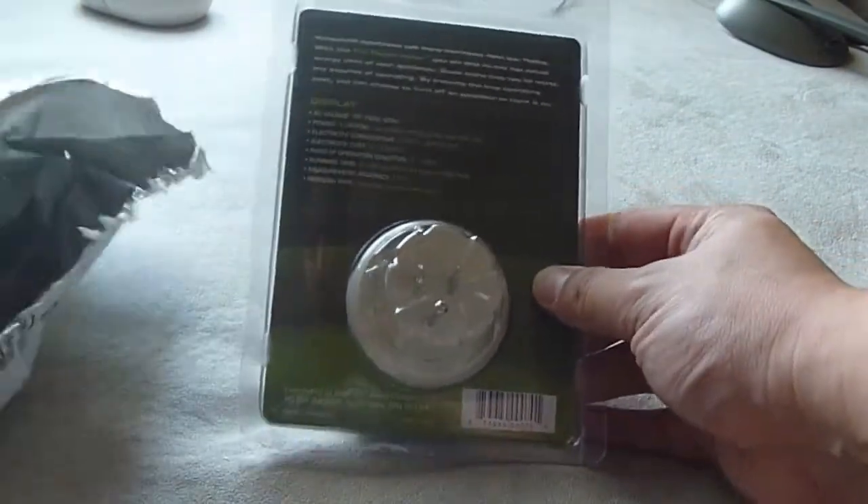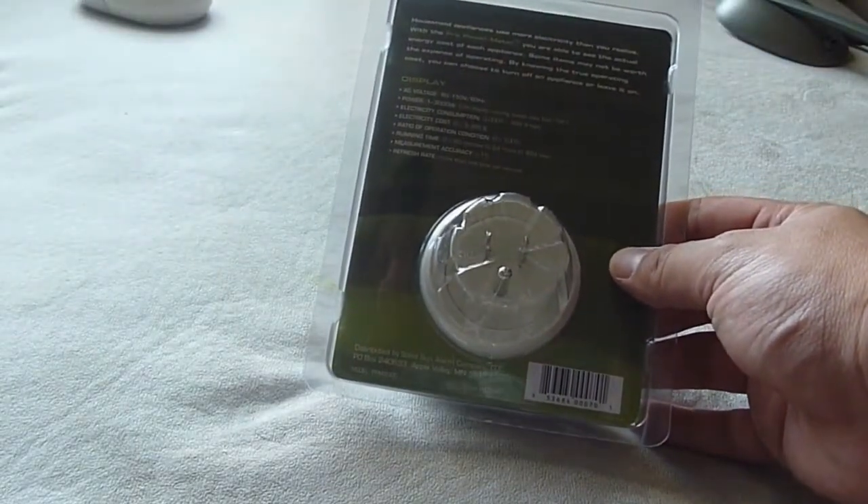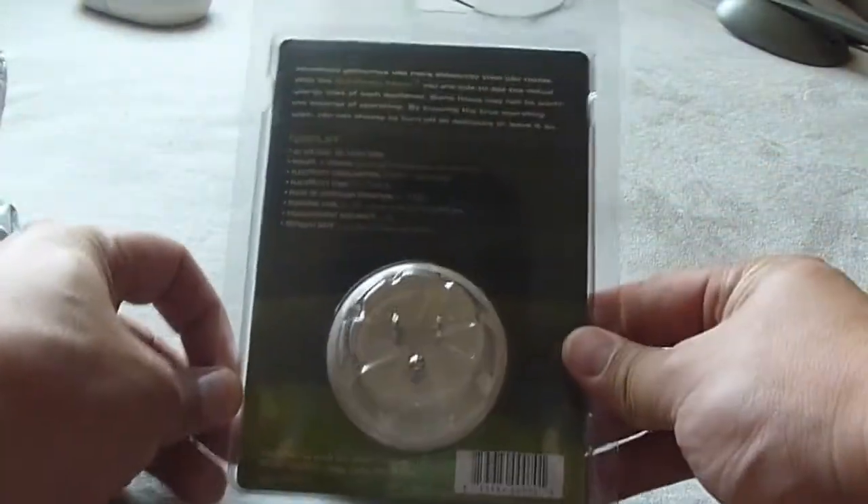I'm just gonna show you how they sent the package. Again, this is from DailySteals. It came in this regular plastic bag. There's nothing in here — maybe there's a packing slip, I'm not sure. And it came just like this.